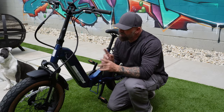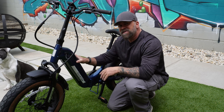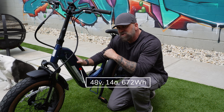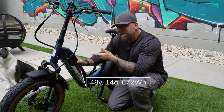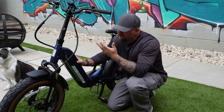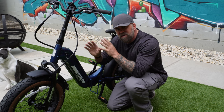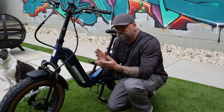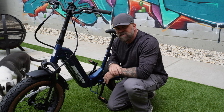Let's talk battery. Aventon says that the Cinch 2 comes with a 48 volt, 14 amp, 672 watt hour battery, but mine showed up with a 636 watt hour battery. I know it's only about 40 watt hours of difference, but I'm not really sure how that's going to affect the overall distance of this bike.